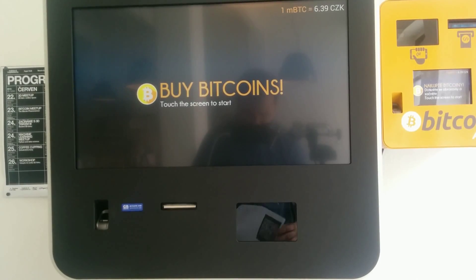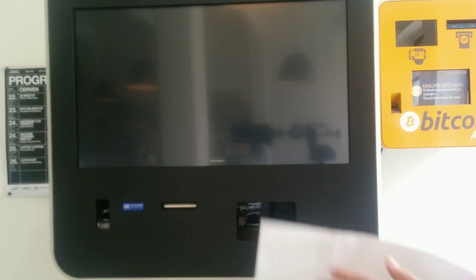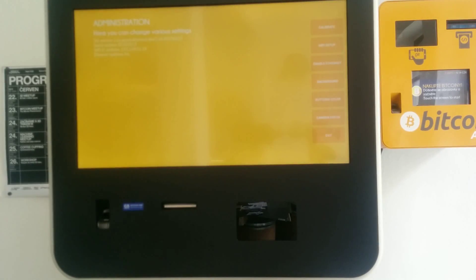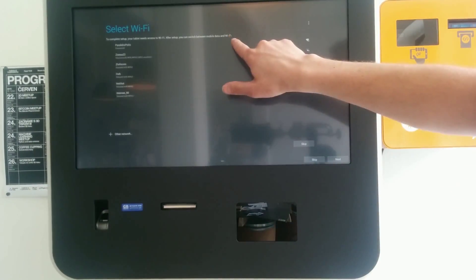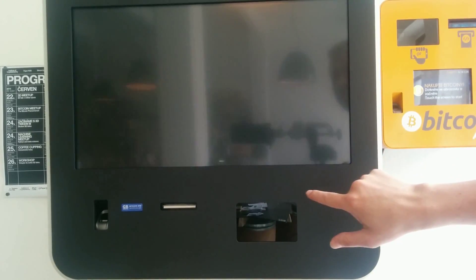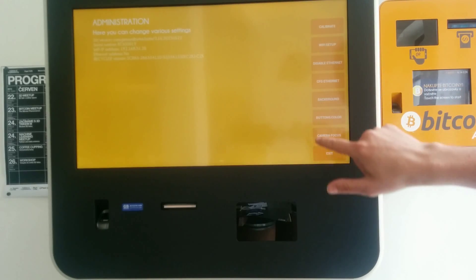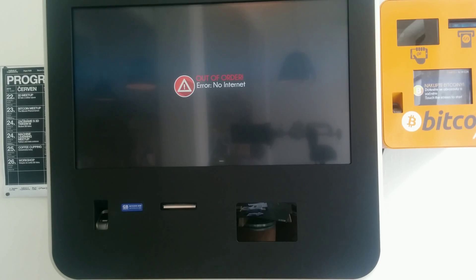First we enter the administration with the administration code, then we go to the Wi-Fi setup and disable the Wi-Fi connection. We enable the ethernet and exit the administration. Now we open the machine.